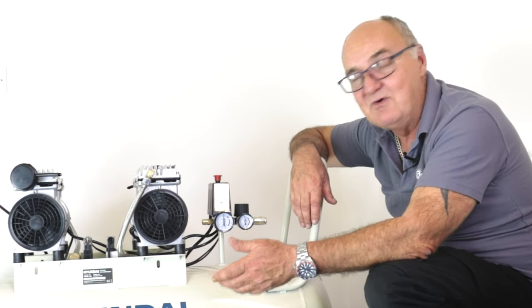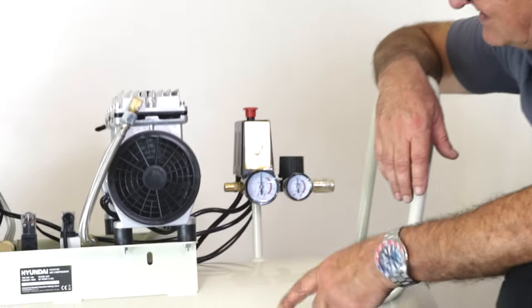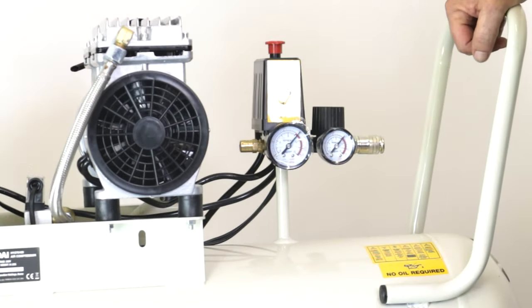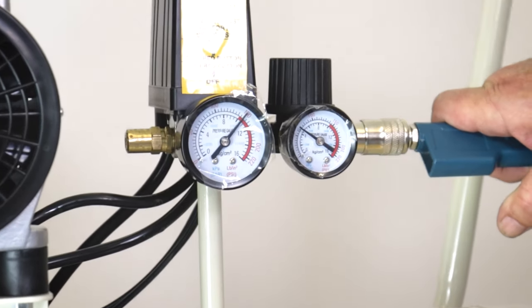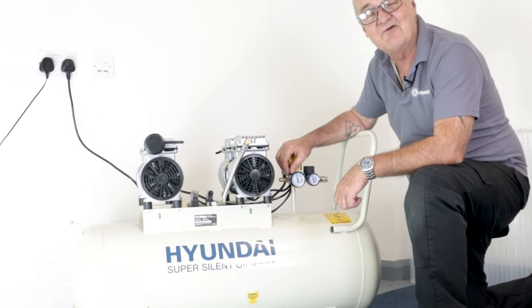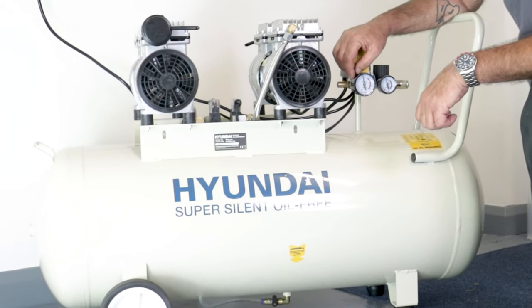We're up to 8 bar now. When it reaches maximum pressure in the tank, the motors will cut off automatically — at 10 bar it'll switch off on its own. And there we are, it cut off at around 10 bar, just above in this case. I'm going to let a bit of air go and we'll see it cut back in again — and there it is, cut back in. I do hope you found this demonstration useful. For more information on this or any of our other products, visit www.hyundaipowerproducts.co.uk. I've been Adrian, and thank you for watching.